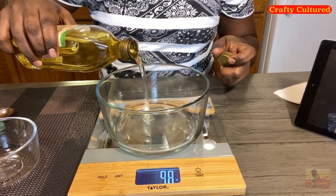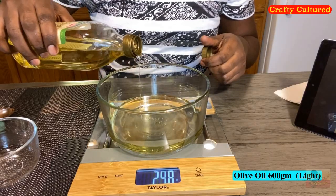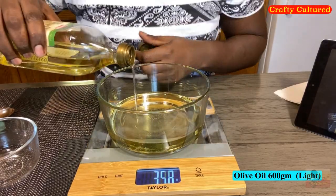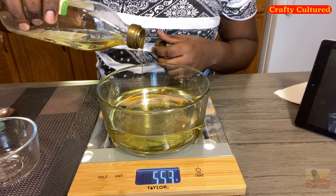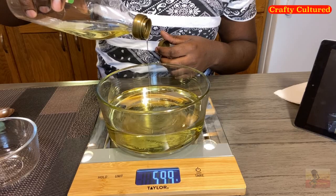We are going to measure our olive oil — 600 grams. I'm using the light olive oil, so you can use your food scale to measure 600 grams of olive oil.